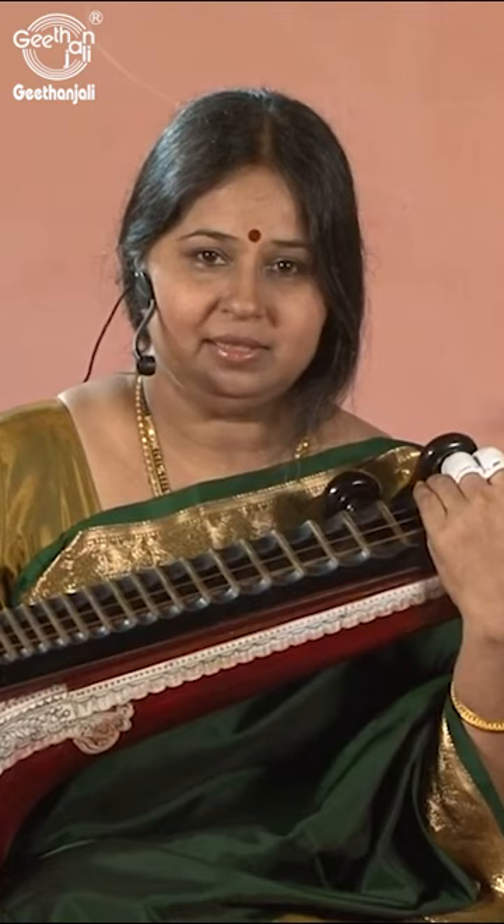The first will be Sa-ri, Ri-ga. Instead of going directly to Ri, the Ri is actually pulled from the previous note, that is Sa. And Ri-ga — the Ga is pulled from Ri. And Ma is sounded from Ga. I will demonstrate now.